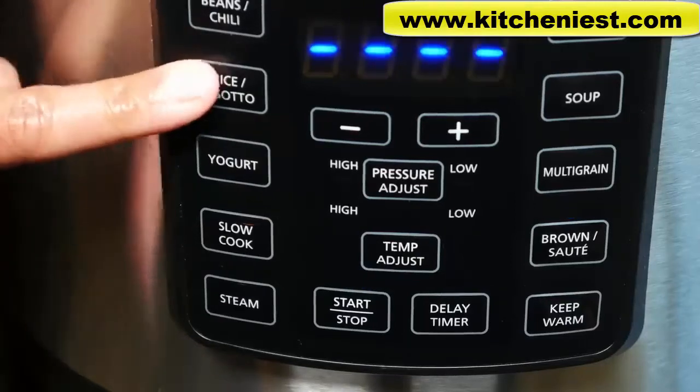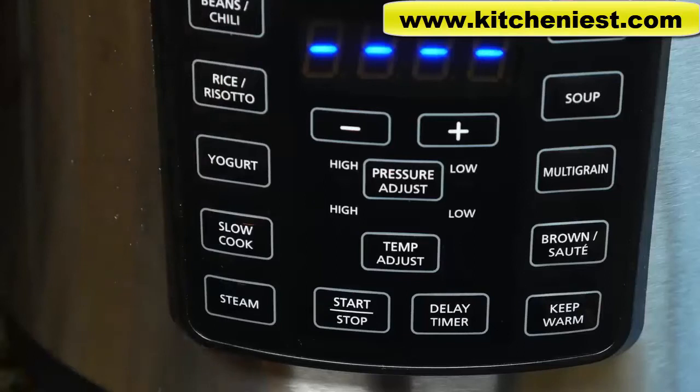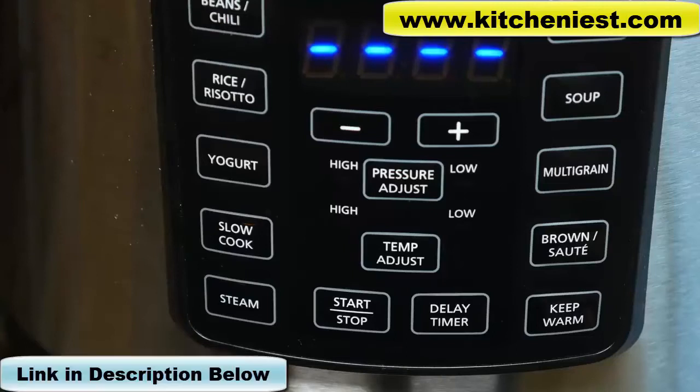With the rice function, always rinse your raw rice first, drain it, and put it in the pot. The ratio is 1 cup of raw rice to 1.5 cups of water. After it's cooked, use the natural pressure release method. It's best not to leave the rice in keep warm mode for a long time as it could get dry.